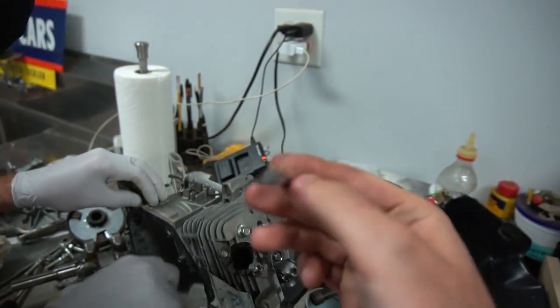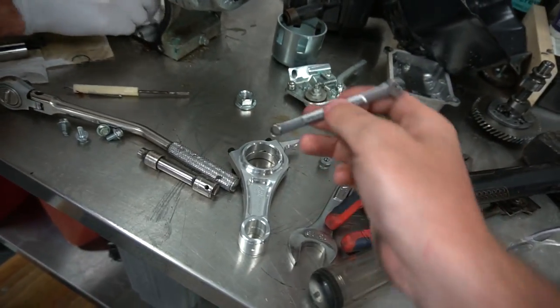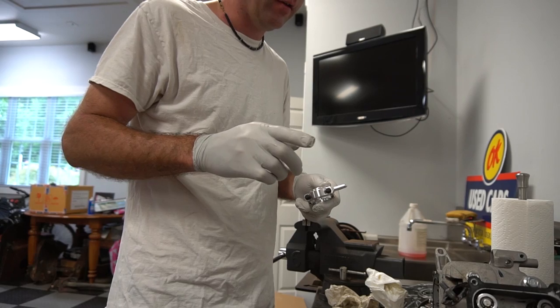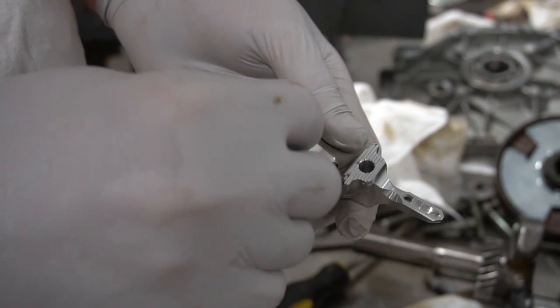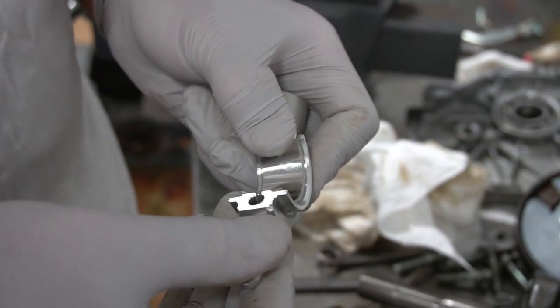You're going to need a quarter-inch 12-point socket for these rod bolts. We highly recommend that you put in the correct torque spec on this application. The kit comes with these rod bearings that you put in.